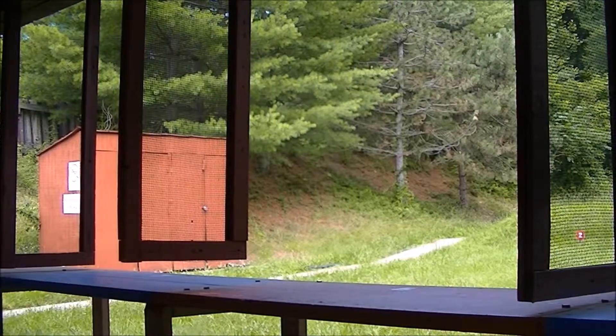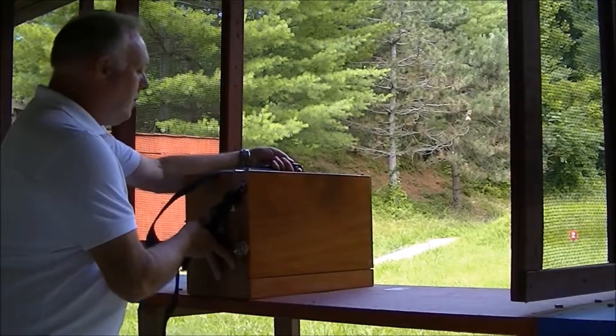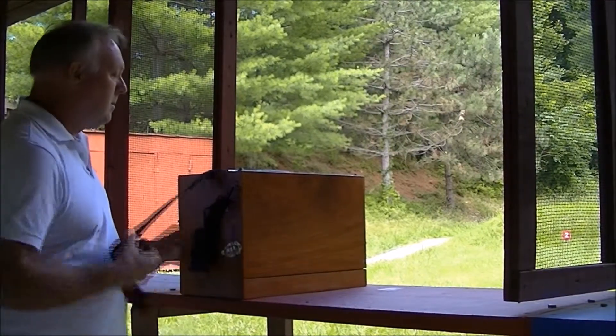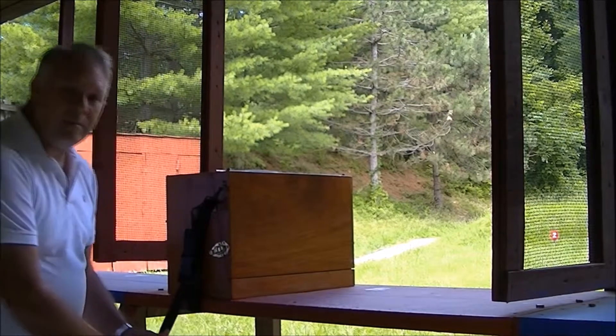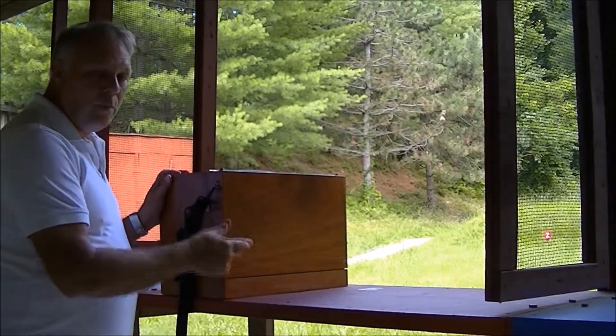First thing you do, you grab your box and throw it on the bench. You have your clip down here — unclip it, throw it over the box, grab it from below, reattach it, and pull the strap down. Now your box is secure. You can adjust it to make it fit where you point your target.